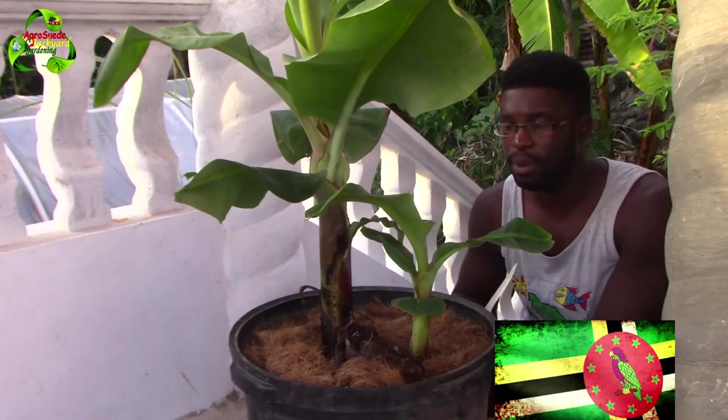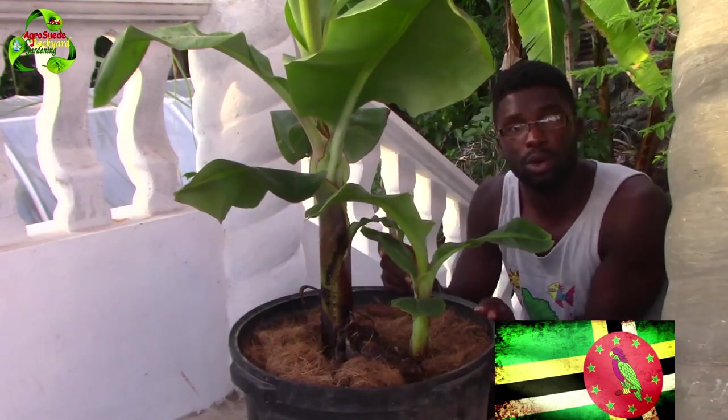I hope you can hear me properly. I have to have the camera far away from me for you to see at least almost the whole plant, because you can see the extreme top of the plant.